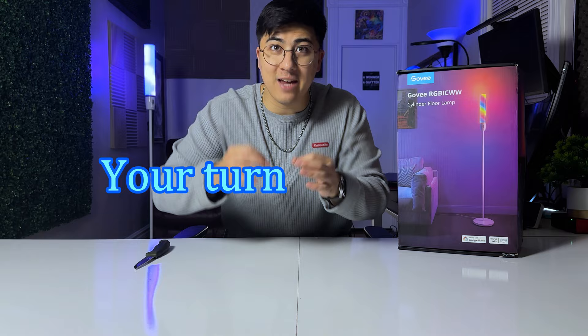Now it's your turn — I gave my opinion and I want to hear yours. Let me know in the comments: number one, is this a modern replacement for a lava lamp? Number two, is this worth the money? And number three, did this video help you? I'll be seeing you in the next video — peace!